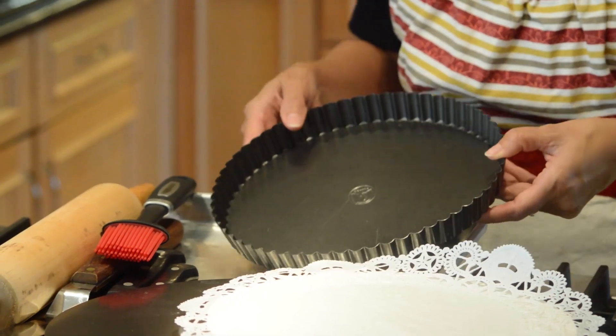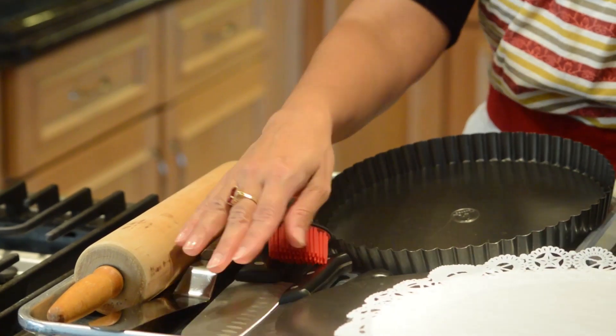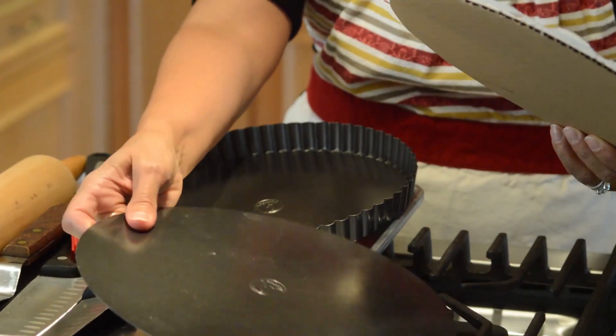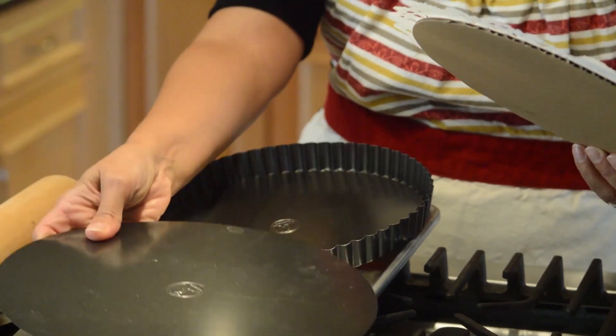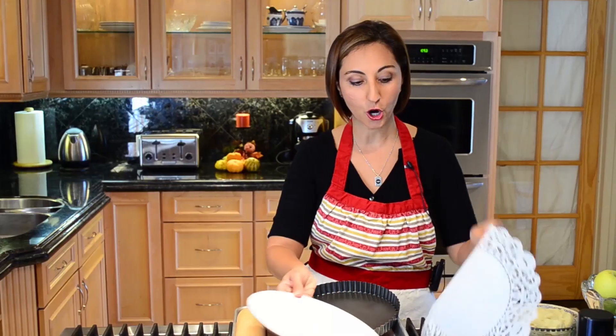The equipment we're going to use is our tart shell, our pastry brush, our rolling pin, some spatulas and knives. We're going to use a tart shell base that's a little larger, and then our 10-inch cardboard and doily paper, and our stand mixer.